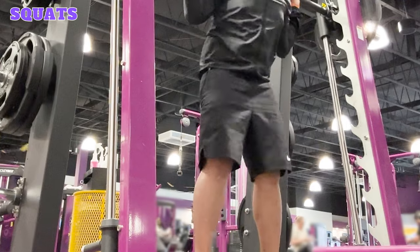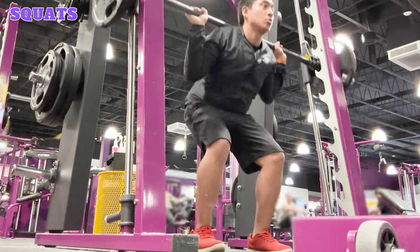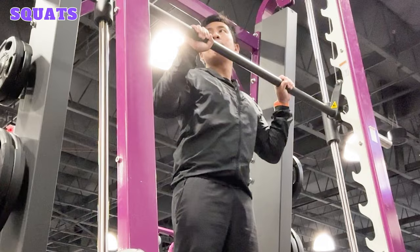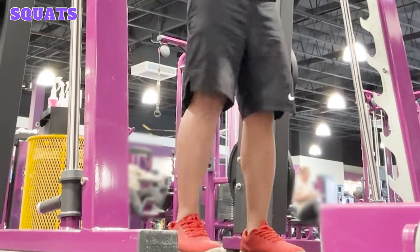Squats. Performing squats on a Smith Machine is a great way to build lower body strength. The muscles targeted include your quads, glutes, hamstrings, adductors, and calves. Start by positioning the barbell so it's level with your mid chest height. Add weight plates to both ends, making sure both sides are equal. Approach the bar and stand with your feet shoulder width apart.